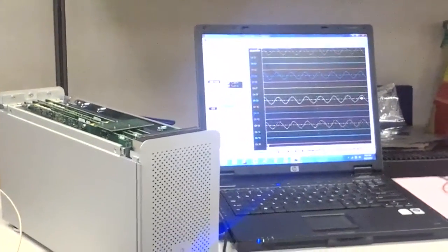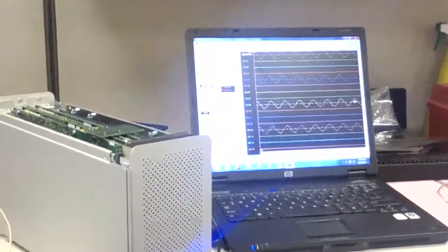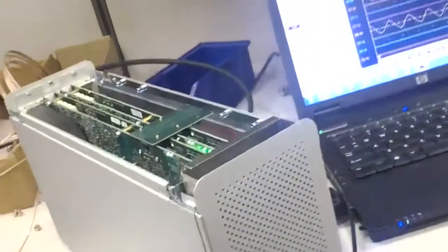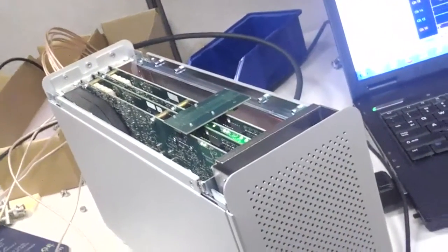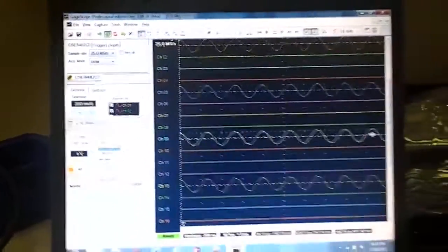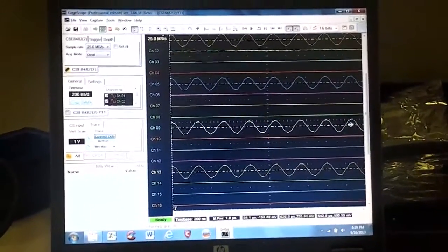Here's a Gage system operating from a host laptop computer. The two 8-channel Octopus cards are located in this PCI Express bus expander unit. The expander unit works such that the slots logically appear as if they were in the laptop computer, even though they aren't.